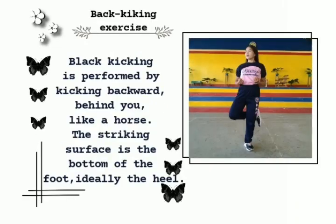Block kicking exercise. Block kicking is performed by kicking backward behind you like a horse. The striking surface is the bottom of the foot, ideally the heel.